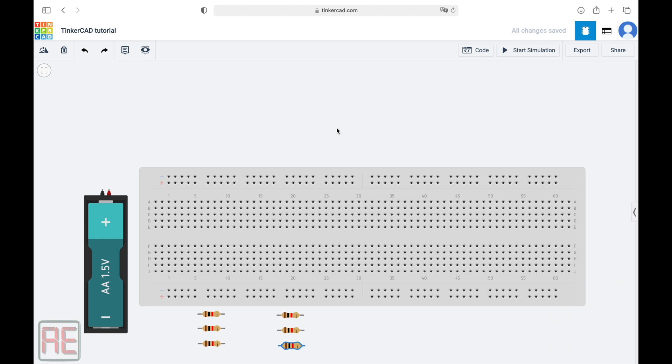A breadboard consists of a matrix of connection points. The main question about a breadboard is, how are these points connected? So let's cover this question.